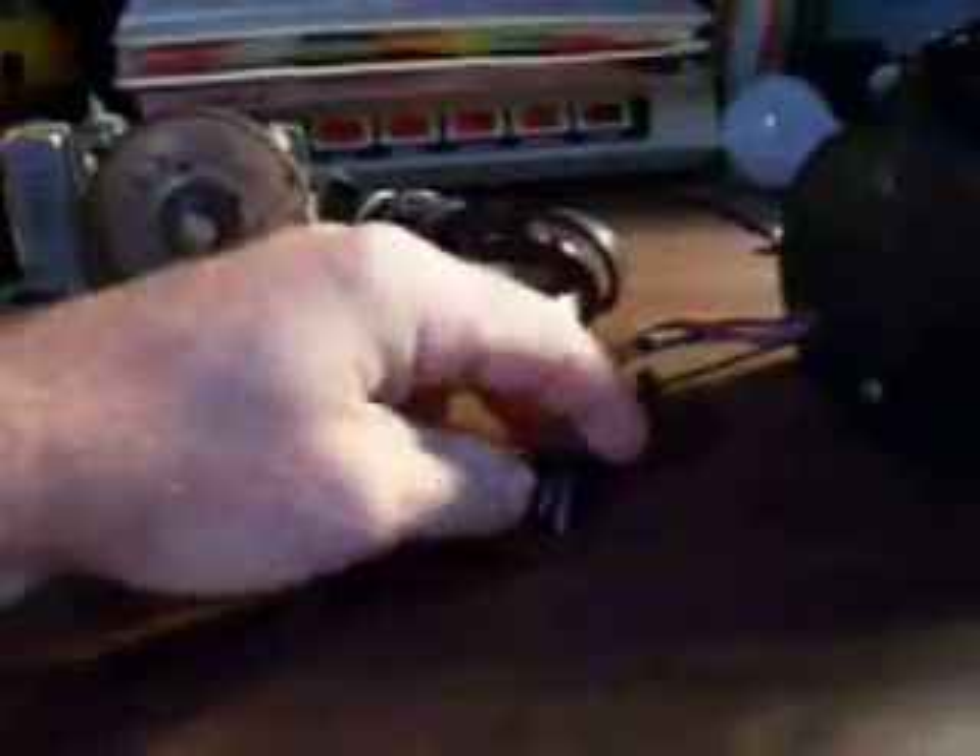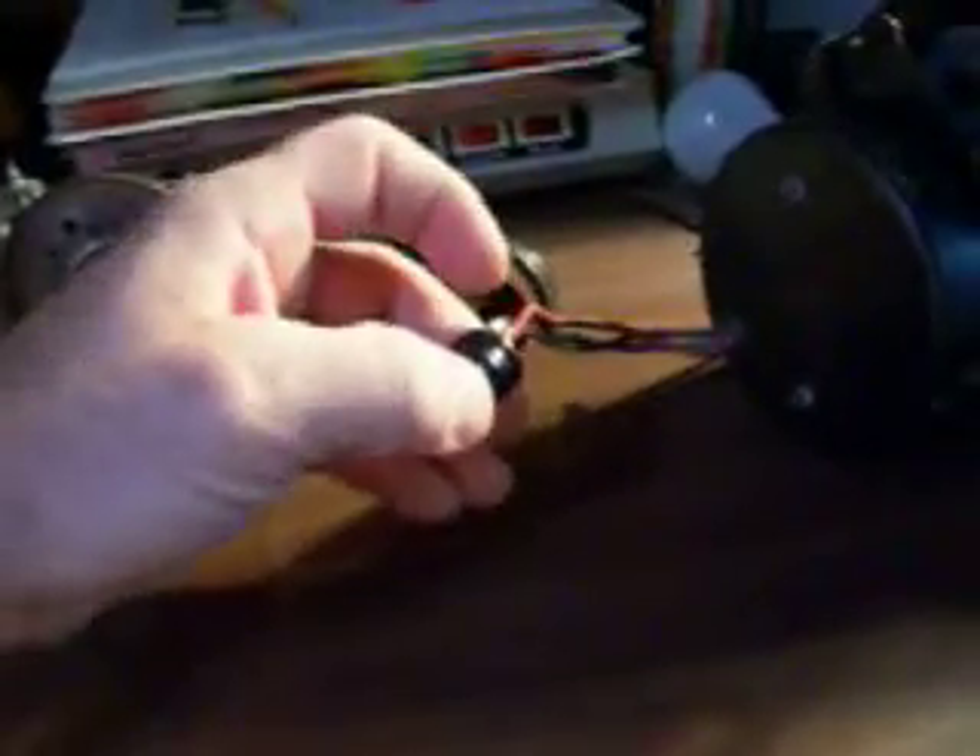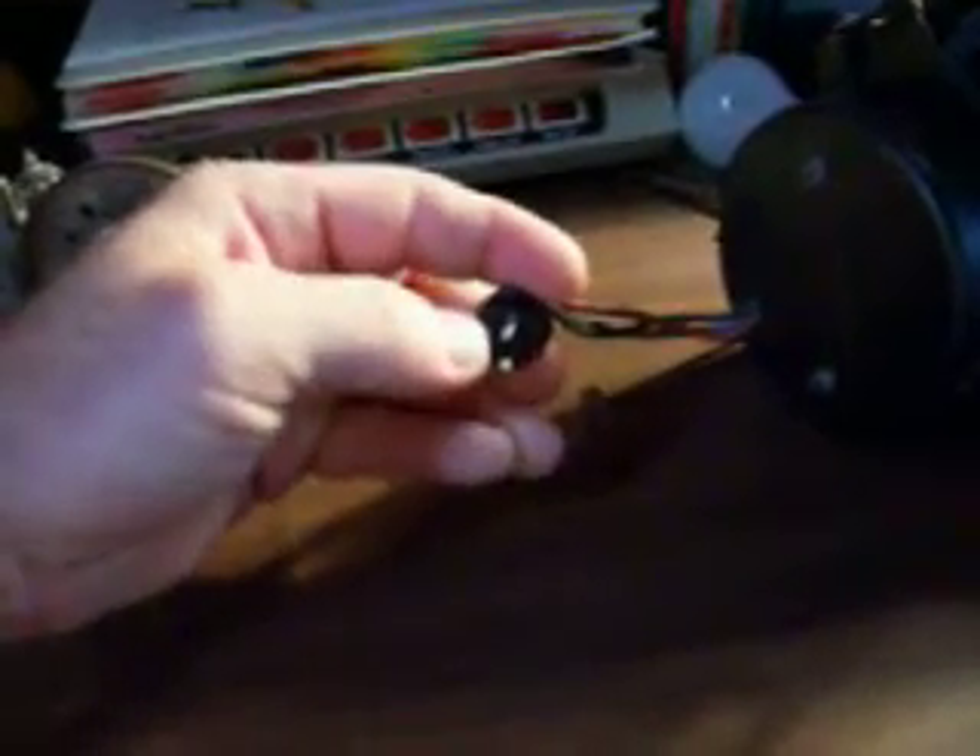If anybody can give me any information or has any tips on a Sessions timepiece, I don't know if this one has the actual model number on it, but this one here is a 31-74665-1, Sessions Clock Company, Forestville, Connecticut. And it does not run. As far as I know, the red and the black — this being one of your hot leads, the black being your other hot lead. The blue is your switch lead from your sleep timer; it turns it off and on. The mechanism is free — it will move.